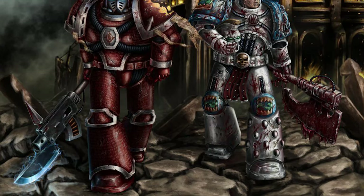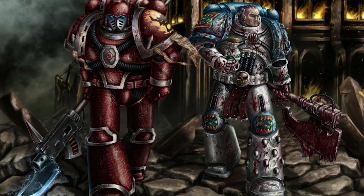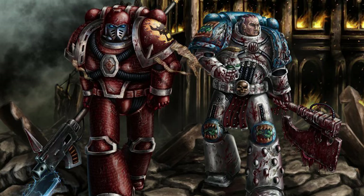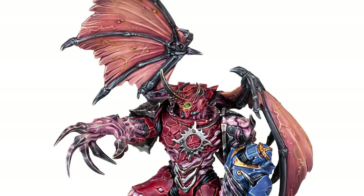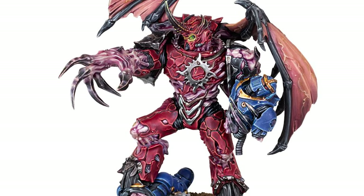Argil Tal is one of the most iconic characters in the 31st millennium, and by far the less dickish of the World Bearers. While Forgeworld recently put out a model form that looks pretty good, it was missing his iconic custodian weapons and I felt the wings were a bit too small, so I had to go about converting my own.